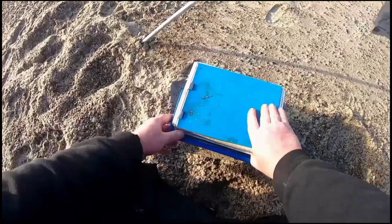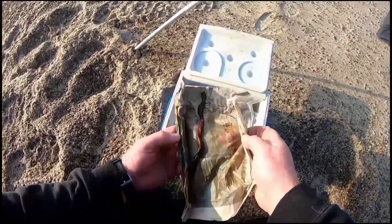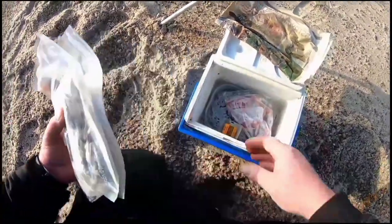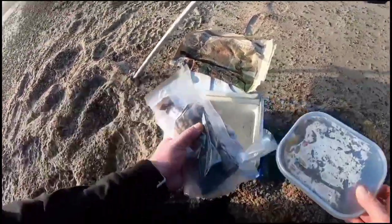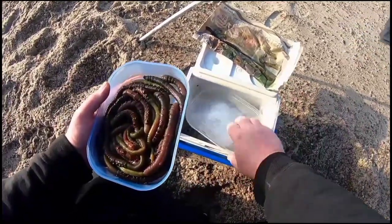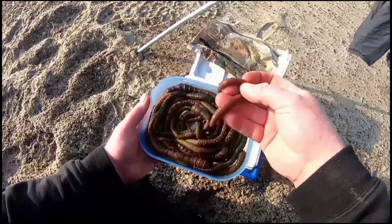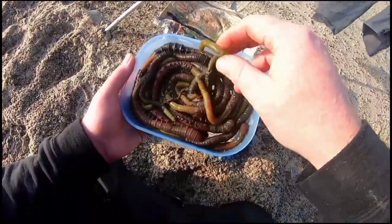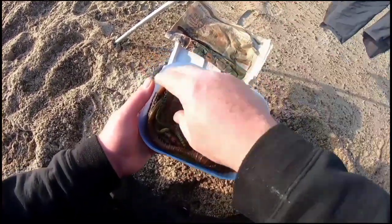For bait we've got frozen lug, lovely jubbly; we've got squid; and we've got live lug as well. This brings me on to a viewer's request — how to put bait up, how to bait up lugworm with a J hook with no tools for a flapper rig.